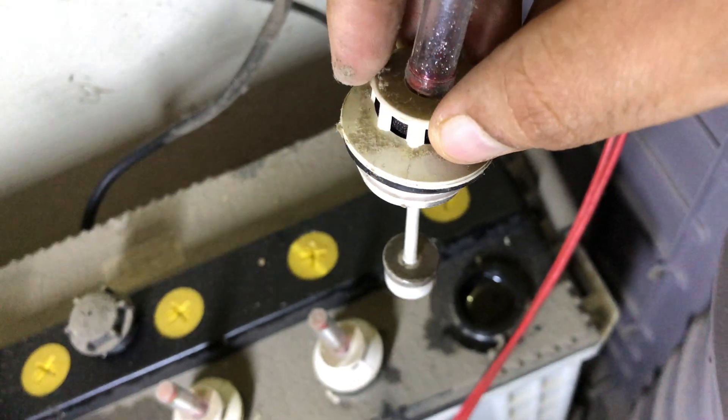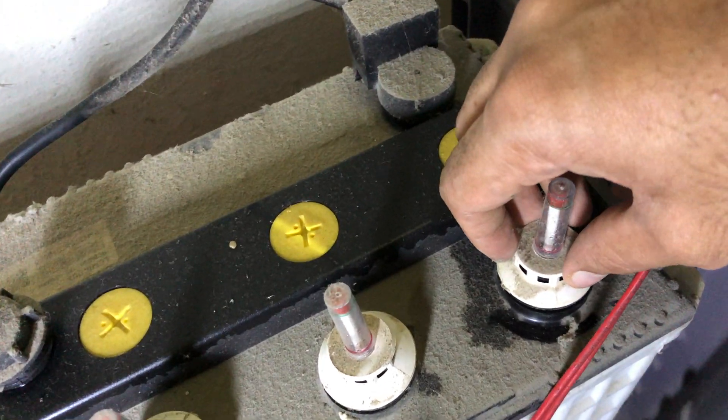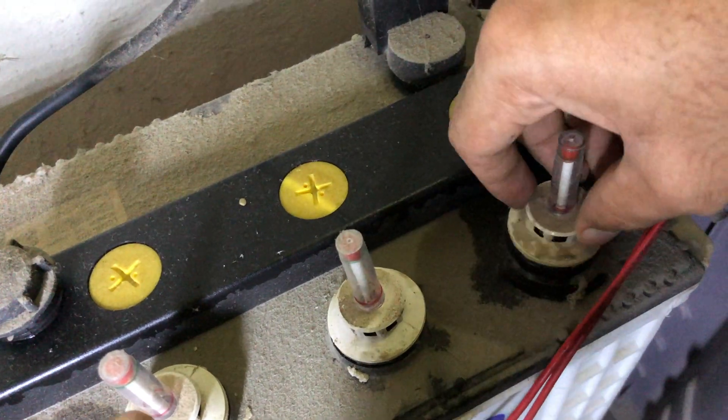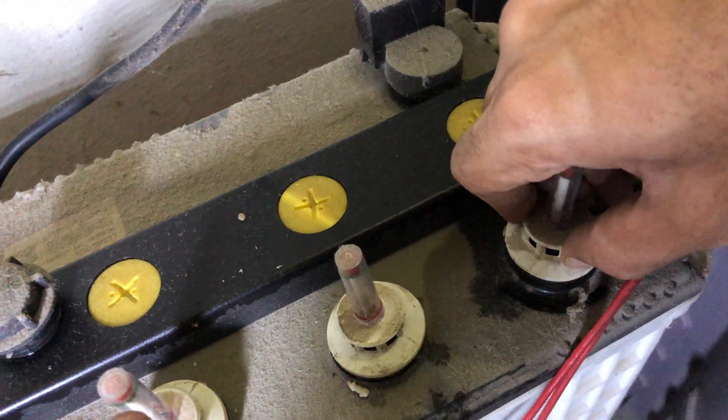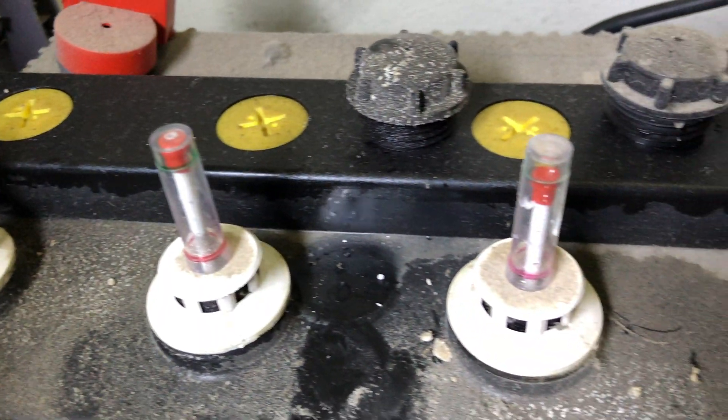This is the floating indicator — it floats up and down based on the water level. You need to make sure that the floating indicator is at the optimum level; that is how you ensure that water is maintained. There you go — I have filled in water for all of them, and that's how you do it.